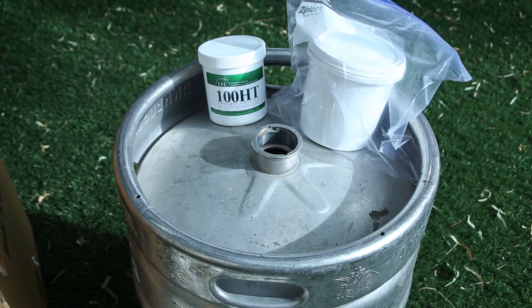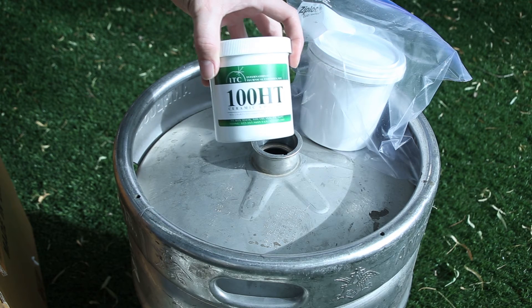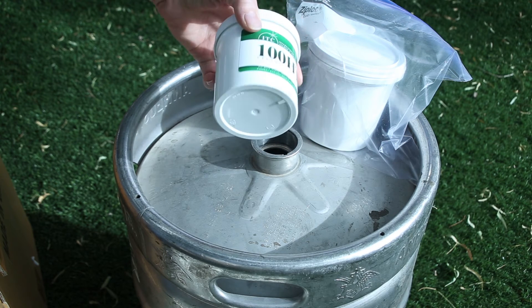In order for the ceramic fiber to work properly, you need to coat it with what's called a rigidizer. I used a product called ITC 100 HT — it's supposed to increase the efficiency of the furnace quite a bit — however this pint cost $80 and you don't have to use this product.